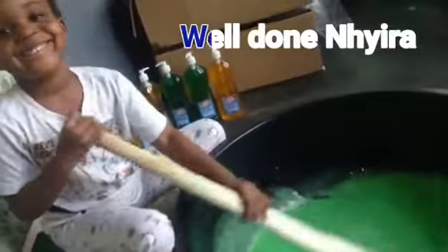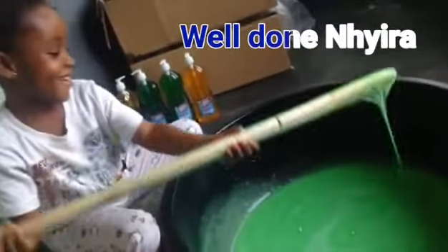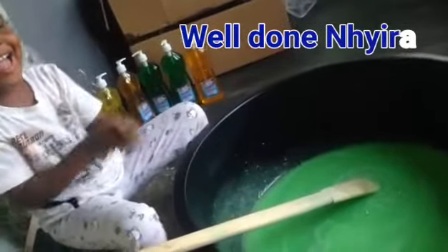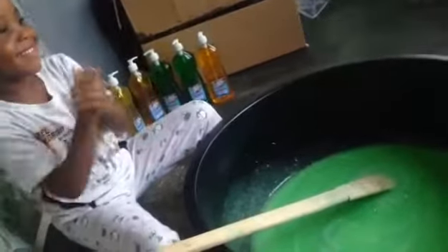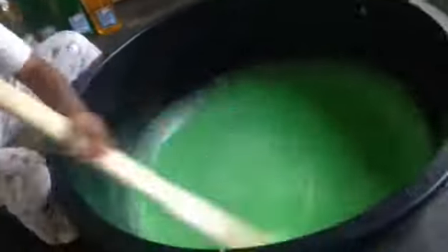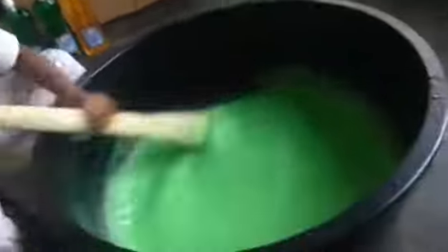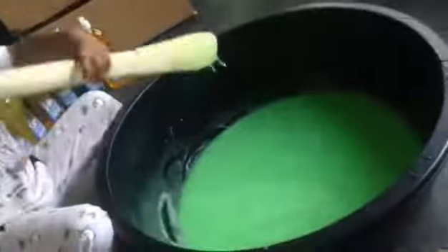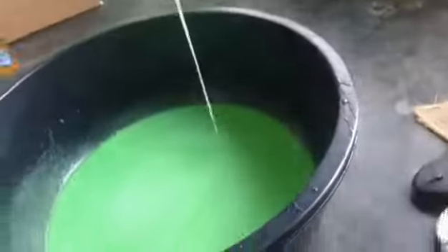She did it — clap for yourself! After mixing, I left it overnight and the result was perfect. Thank you all for watching, and please subscribe to my channel. Bye!